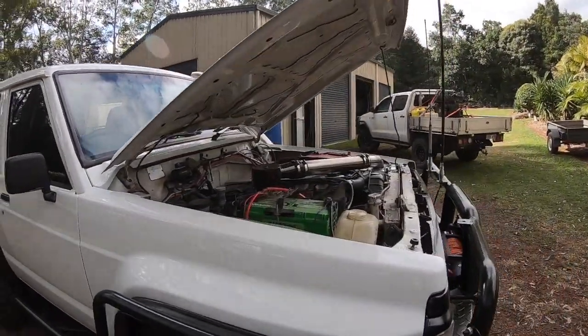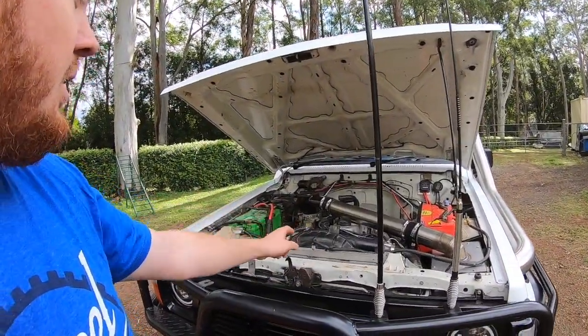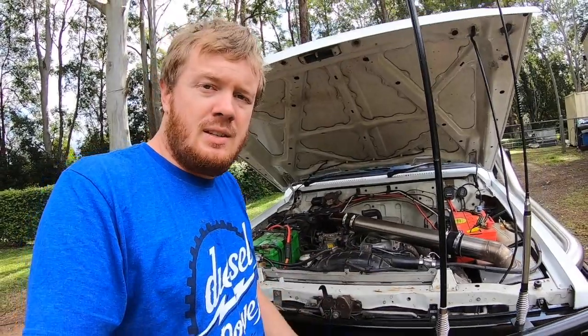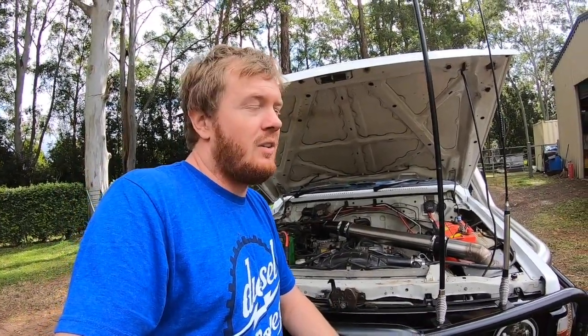That's about it, but we've got some big plans for the future. As I said, we've got the TB48 to drop in here. Before that, might do a few mods to get it going a bit better and document that along the way. Then once that's done, I'll rip it out and take you along for the ride doing the TB48 swap. If you've liked seeing all this so far and want to see it happen, please hit that subscribe button, thumb it up, show the support, and we'll get to it.